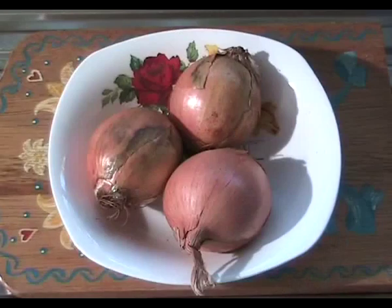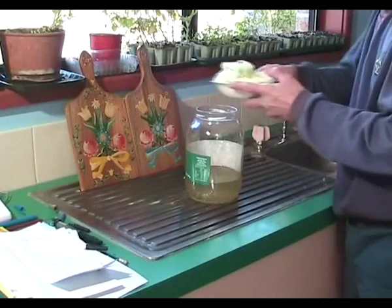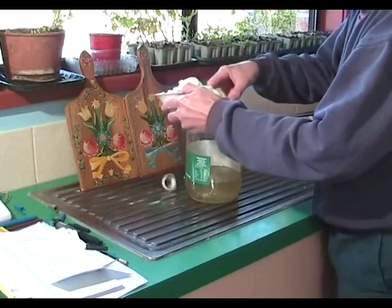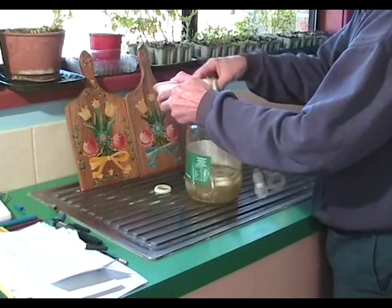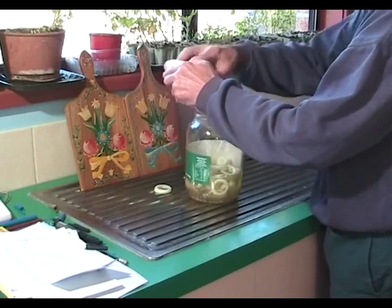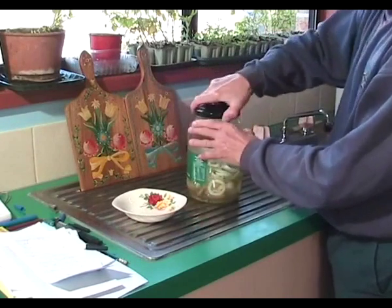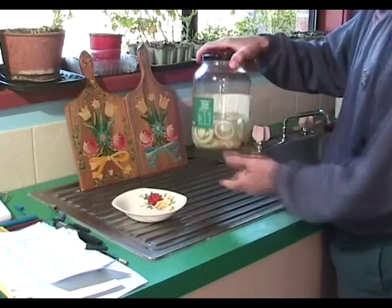Most people would throw the marinade away, which is a pity because it can be used for a very quick and tasty recipe. What we need is two or three onions which we cut into rings. Then we drop the onions into the marinade like so. Close the lid and put it in the refrigerator. There we leave it to soak for about three days.